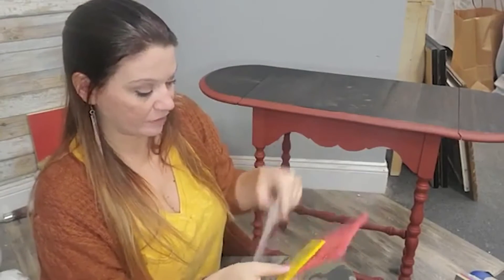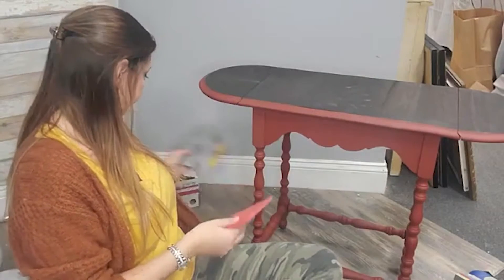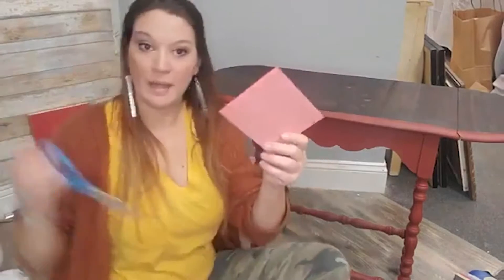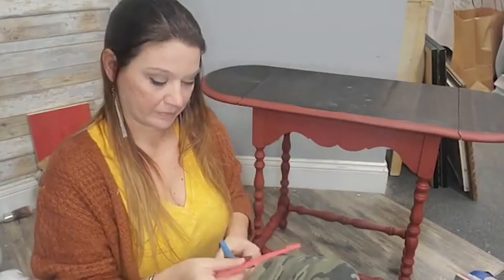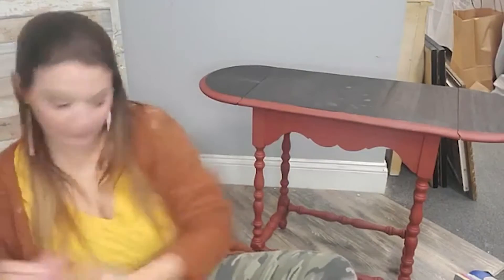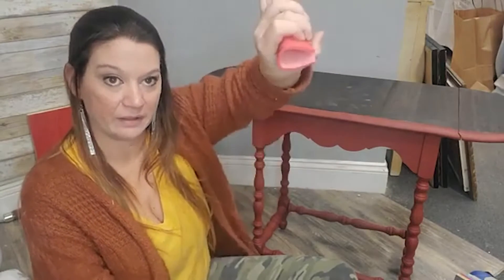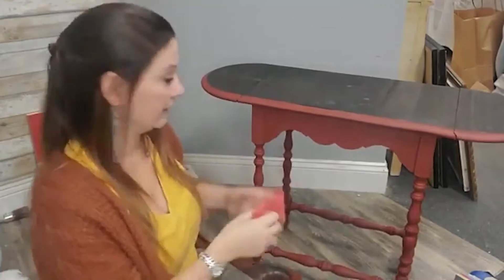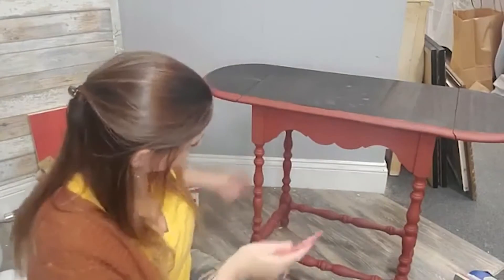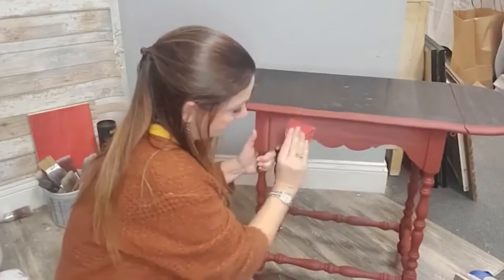They come in medium, fine, super fine, and very fine. They have a medical grade foam on the back and adhesive on the front. This is the size of the pad — you can cut them. And because they're foam, they'll wrap around when you need to do a spindle or something. They won't crack or break and therefore they won't scratch your surface. Our first option is we can use one of these and just hand sand it.